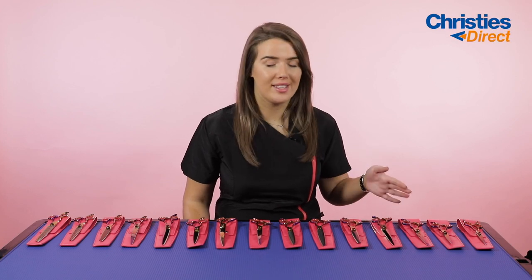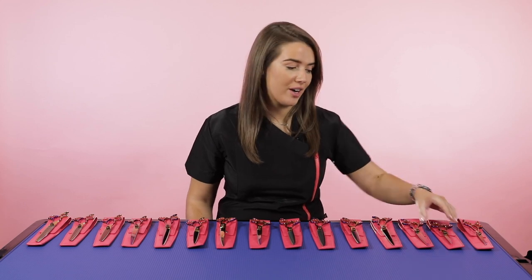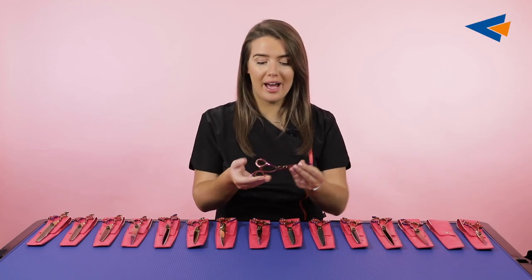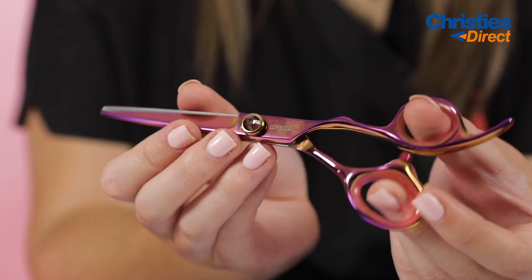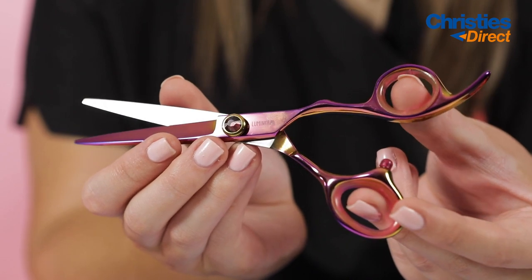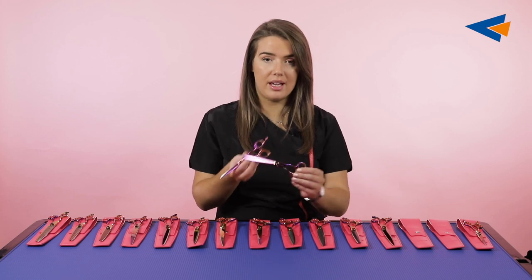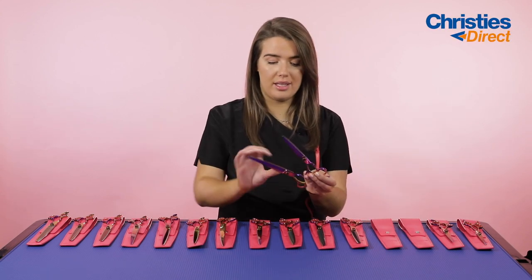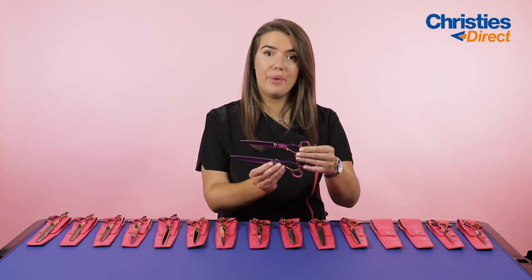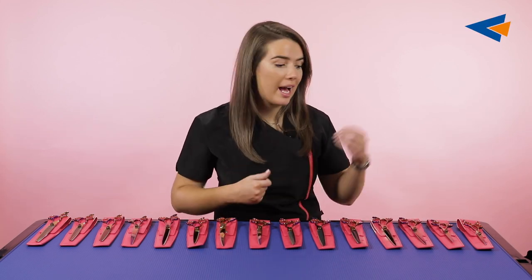Next up we've got the straight scissors. We've got a six inch, a seven inch, and an eight inch straight scissor. This is the six inch — you've got that little extra rest at the back, the Luminosa branding, and your tension screw. Then this is the seven inch, and I'll also show you the eight inch in comparison. So there are plenty of options in terms of different lengths for whatever suits you as a groomer — six, seven, and eight inch in the straights.